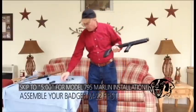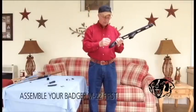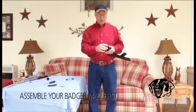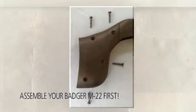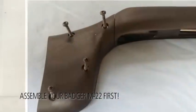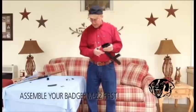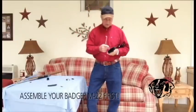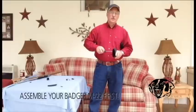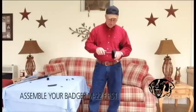Then you have four one-inch screws. I always start with the bottom one, and that pulls it down tighter so when you put your butt plate on, you've got a good snug fit. When you put these in, you don't have to screw them down real tight. All you have to do is snug it because it's screwing into plastic. These will never be taken off again once you put it on there.